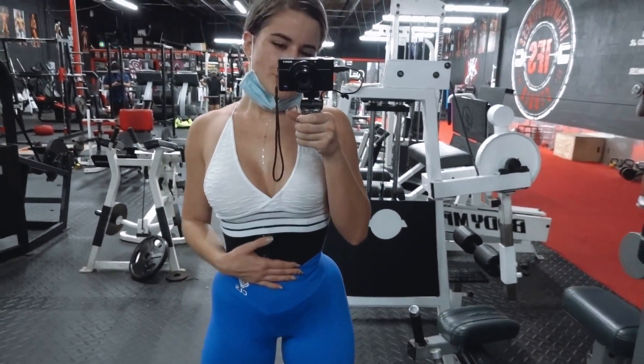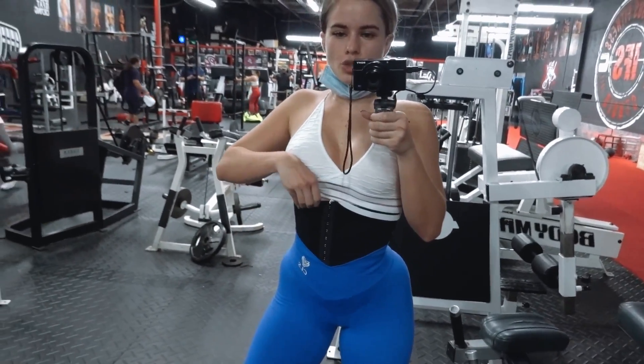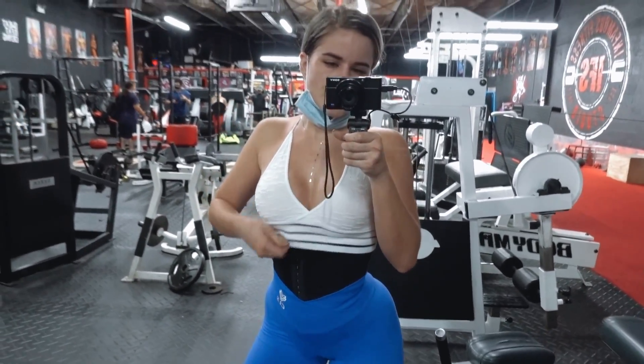This is why I love to wear my waist trainer — it makes me sweat so much, especially my midsection when I'm training. And this one is super comfy. It's really stretchy, so it's really comfortable to work out in.